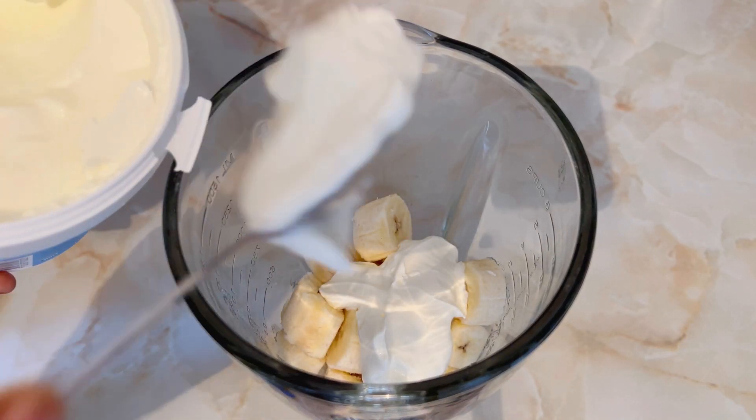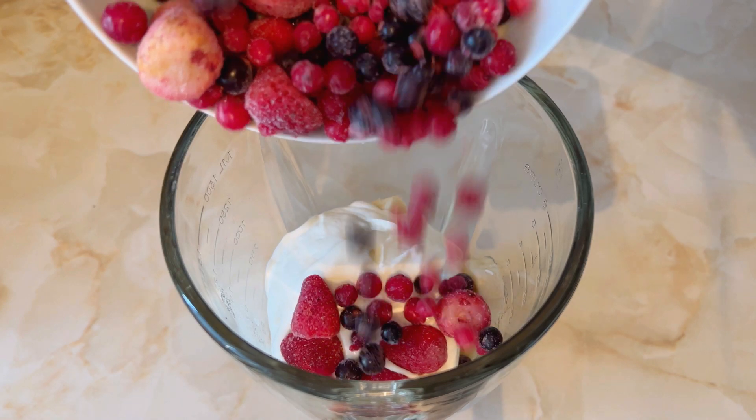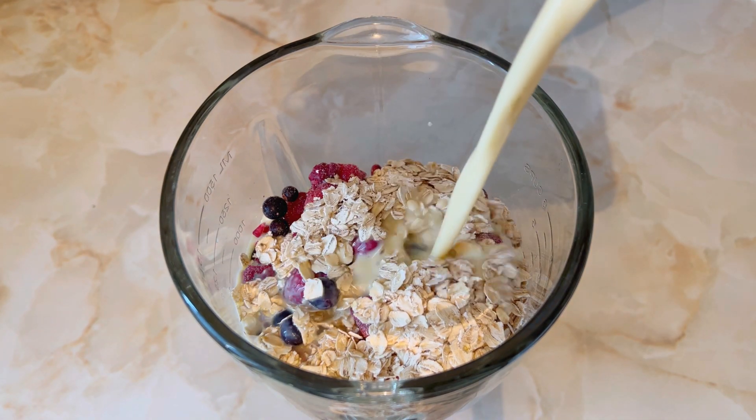I'm going to be using my natural plain yogurt — I'm using four tablespoons of it. Then I go ahead and add in my mixed berries, and then I'll proceed to add in my 60ml oats.